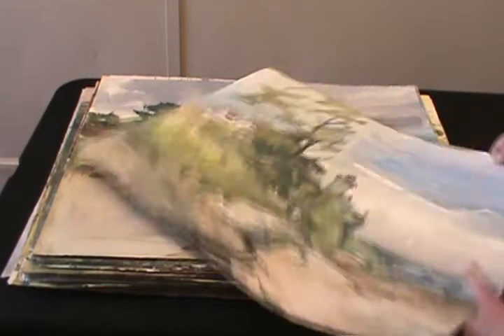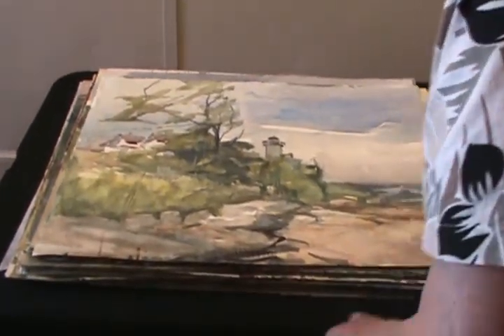I'm going to just show this — too bad I have two paintings on one side. Maybe I should have made this the painting.